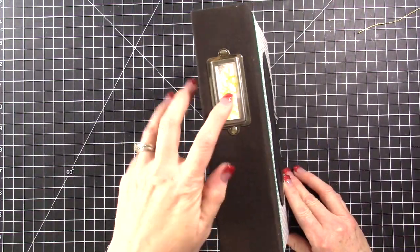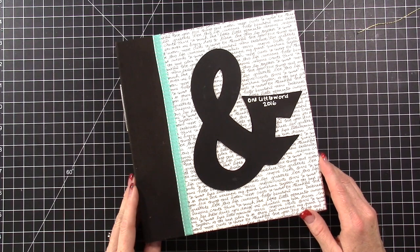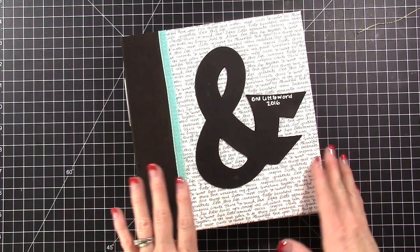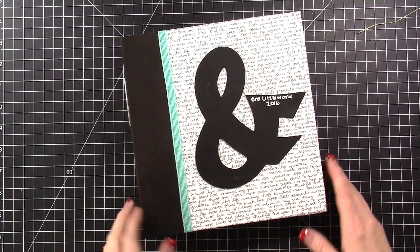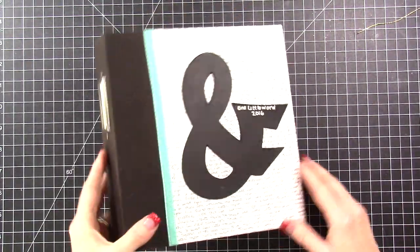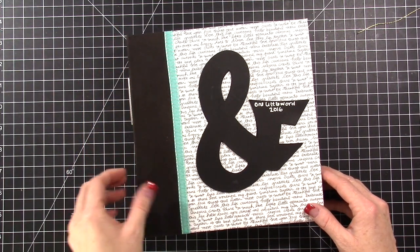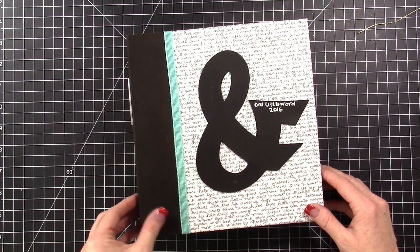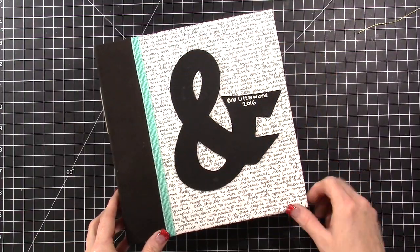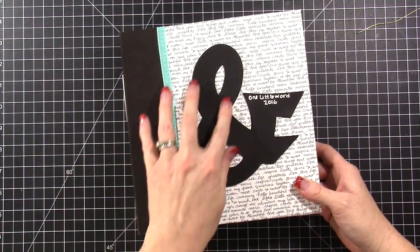I also wanted to show you this album right here — it's another one of those six by eight albums. You can see one of my kids colored on it and I haven't had a chance to change it. This is my One Little Word album for 2016. One Little Word is a workshop I'm doing and this is how I put it together with the six by eight album. It was actually brown, and I took ink reinkers and put black over it to make it black. Then this is some 12 by 12 paper — it's white with gray writing — and I added some ribbon.